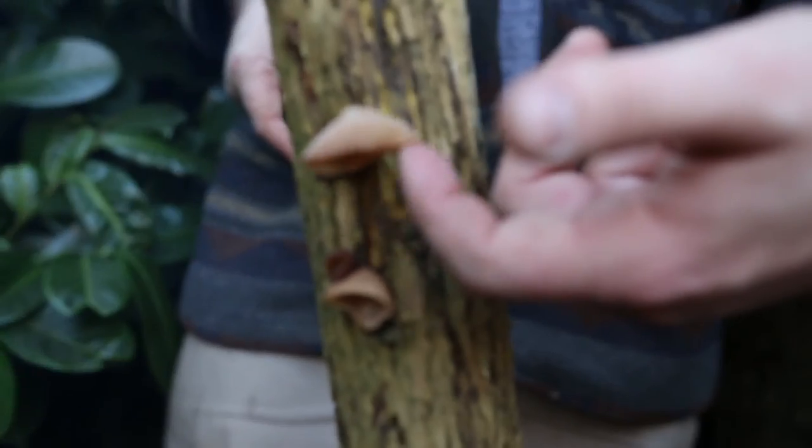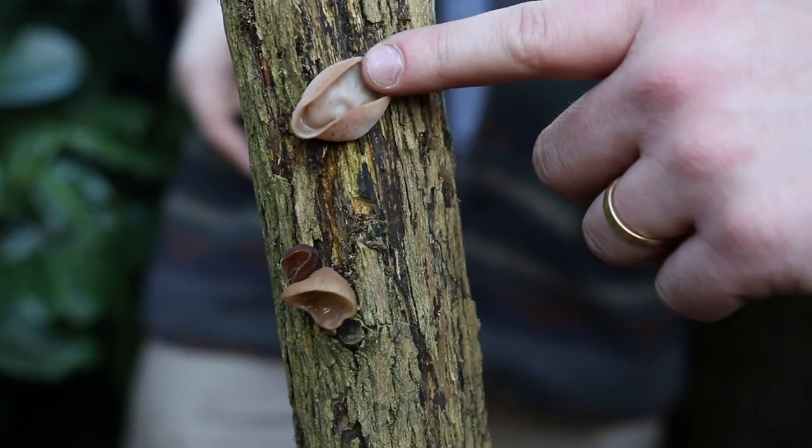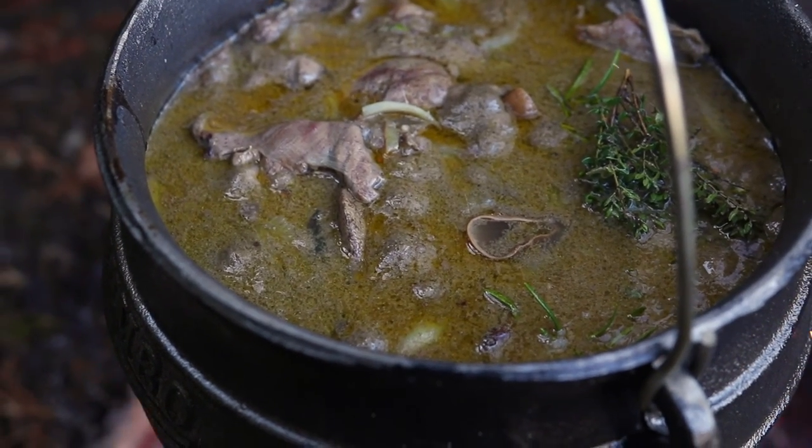We've got a couple of jelly ears growing on here. These have a really weird — some would say unpleasant — texture, but they have a really good mushroomy flavour. So I'm just going to rip this off and throw it into my witch's cauldron.